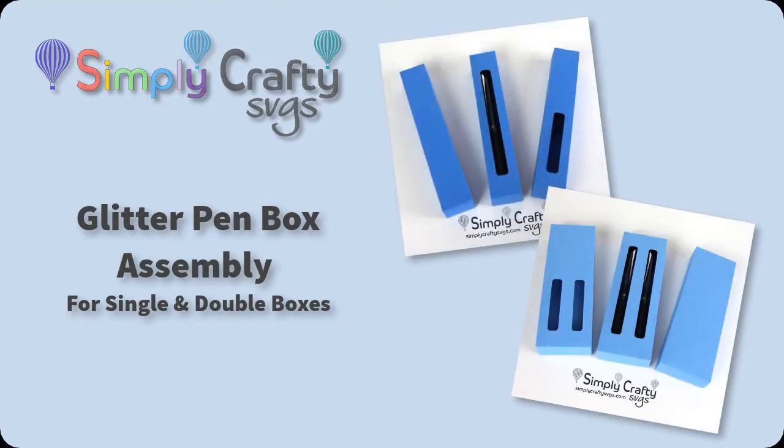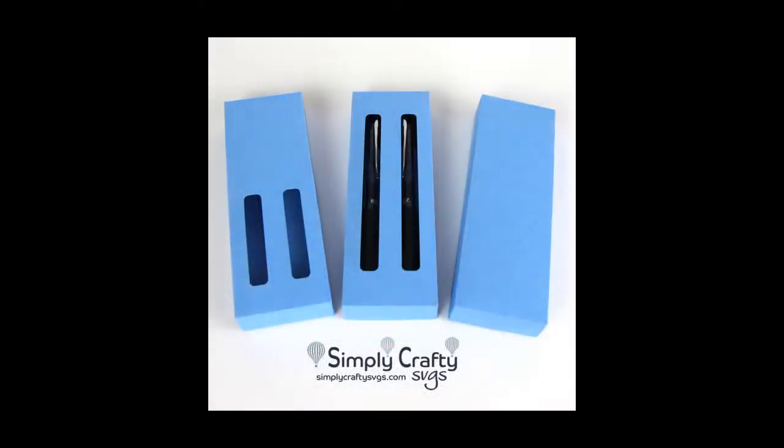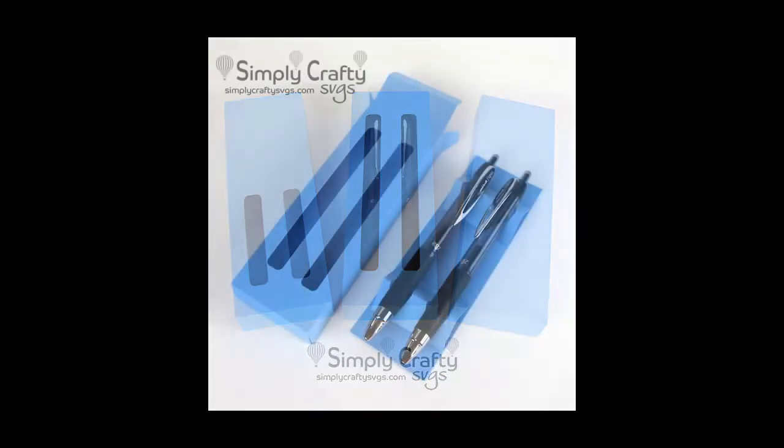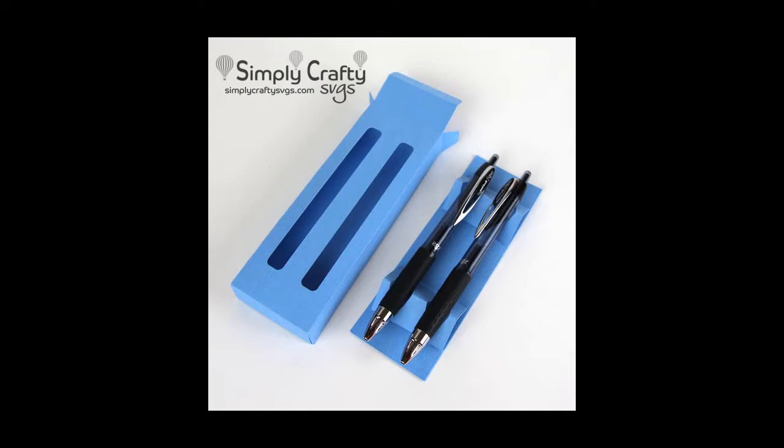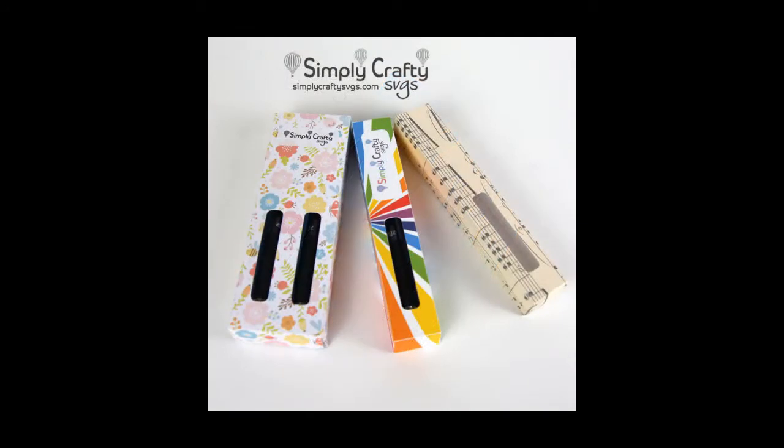In this video I'll show you how to put together these glitter pen boxes, which were made to hold glitter pens made with the Paper Mate Ink Joy. This is the single pen version. We also have a double pen version if you want to customize two pens to box up and gift. We have an insert to hold the pens in both the single and double version, and there's an additional video showing how to customize the boxes using Print and Cut with Cricut and Silhouette.